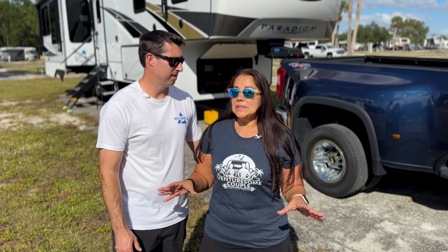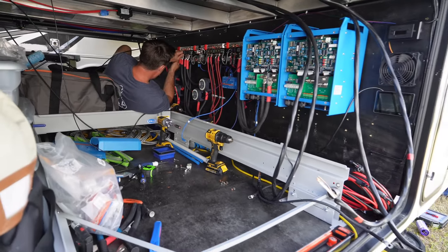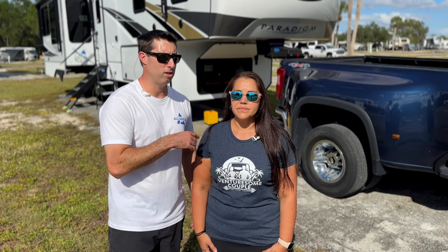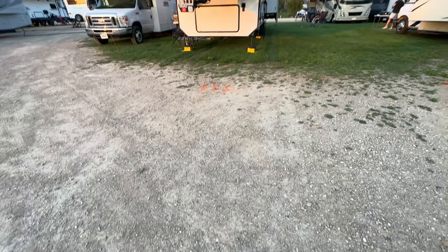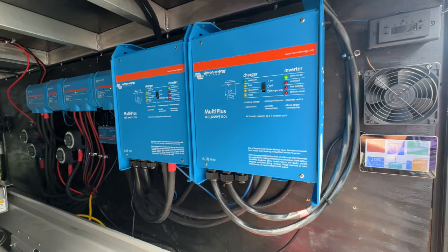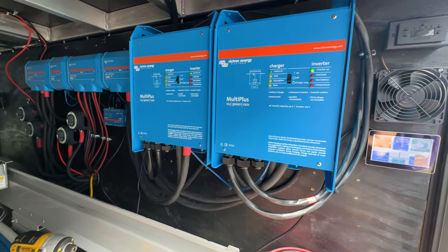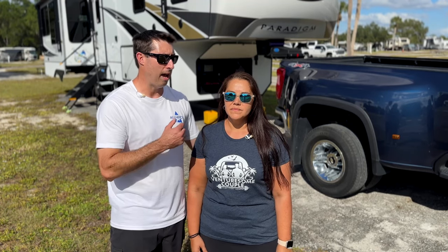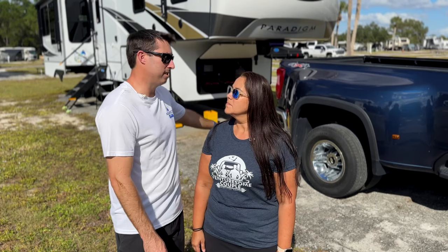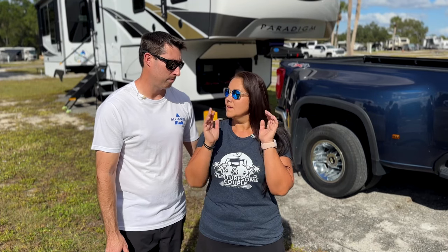A big reason we switched to Victron components is we couldn't safely dial down with the old system. With Victron, at the Crossfit Games we were on a 30-amp site — we went into the Victron and turned it down to 27, 28, or 30 amps so we didn't overdraw the power from the grid. If you try to draw 50 amps through a 30-amp cable, those things don't compute. We can even go all the way down to 15 amps and plug into a house.